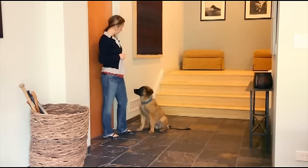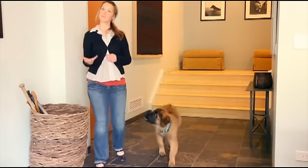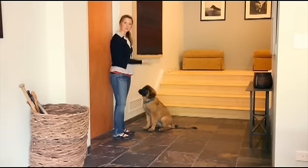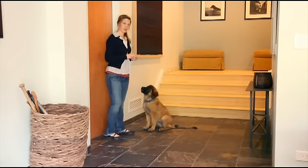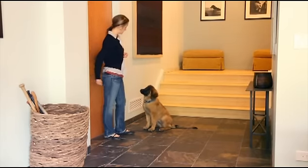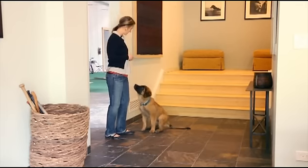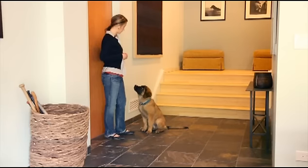I'll put my treats behind my back so she's not so focused on me because I have food. Just because your dog responds once or twice doesn't mean they understand the meaning of a command. Now we're going to open and shut the door. We're not working on a formal obedience stay here — we're just teaching her to sit calmly by the door.